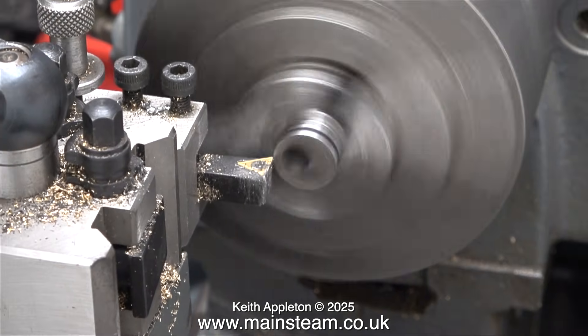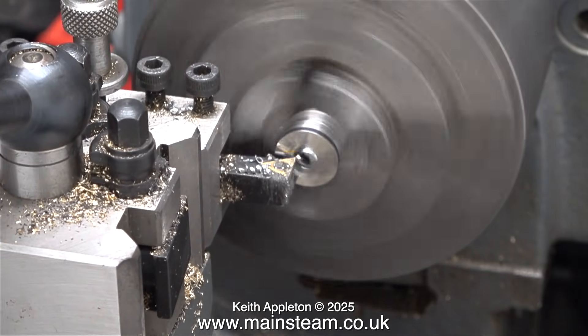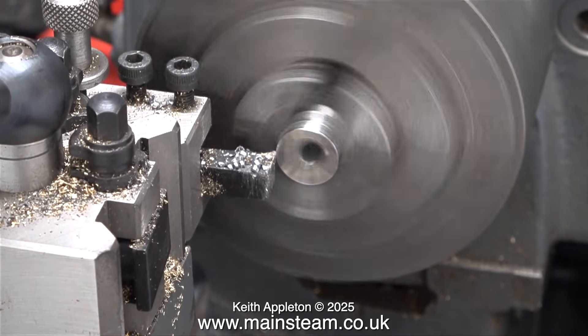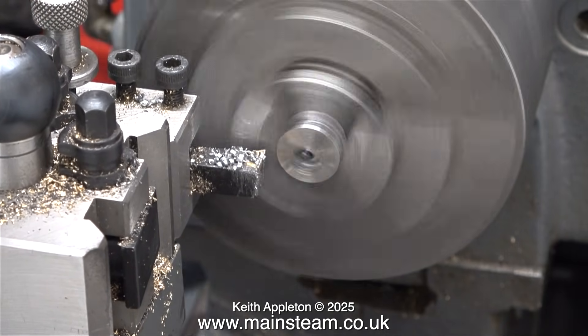The final part of the job is to reverse the part in the chuck and machine away the other end to just past the black line that I made with a felt-tip pen against the eccentric strap. This really is a nice piece of steel to turn — I wish all steel was as good.